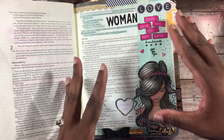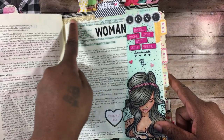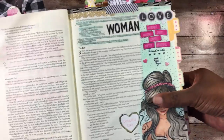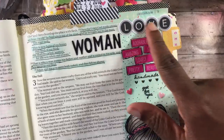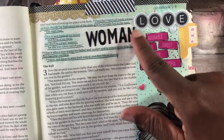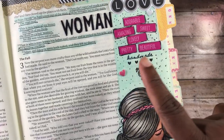I wanted to journal on the creation of woman. I used the black washi tape up top, then some glitter washi tape cut with a scallop die, and a teal washi tape with little crosses on it. I used a piece from that pack that says 'love,' and these woman stickers — they had a floral pattern but I colored them black with my marker so they'd stand out. I used stickers that say adorable, amazing, sweet, lovely, pretty, beautiful.